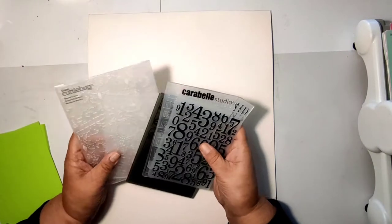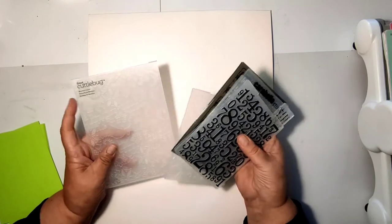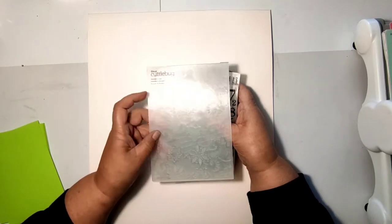Today I invite you to create a Halloween decoration with me. It is going to be quite a large project which will consist of three steps, and the first one is to decorate the background.